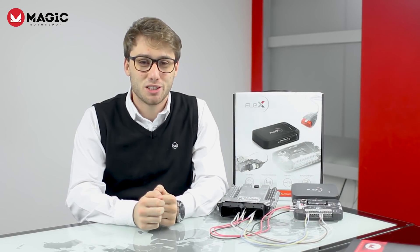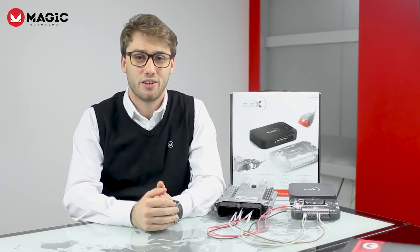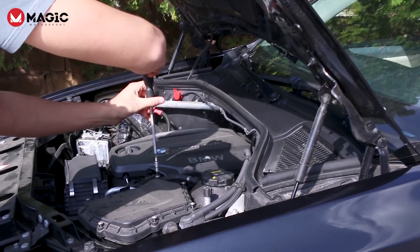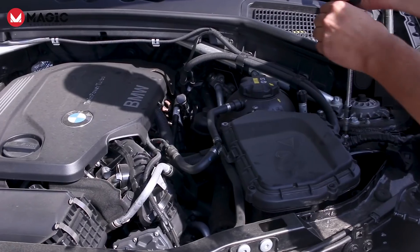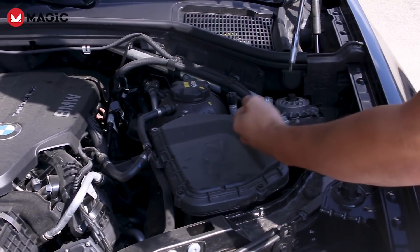Hi, I'm Dario from Magic Motorsport and I'd like to present you with our latest Flex software release. To work on most Bosch MEDC17 engine control units in bootloader mode, you need to open the ECU, connect to the PCB, then reseal and close the unit again. All this takes time — until now.